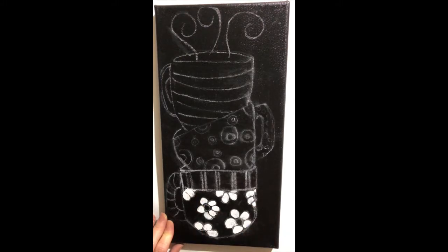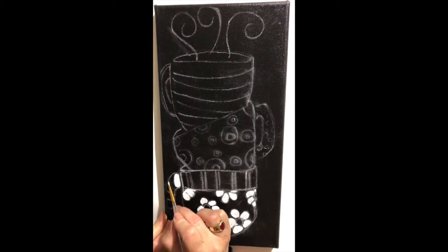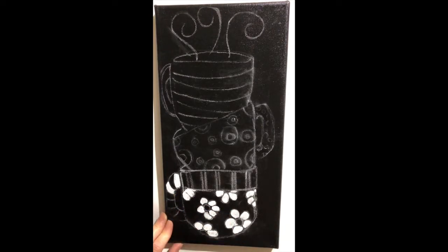Just finishing up those white petals. I'm also going to do black and white stripes on the mug handle, so I'll use some of the white for that — going every other stripe for the black and white pattern.